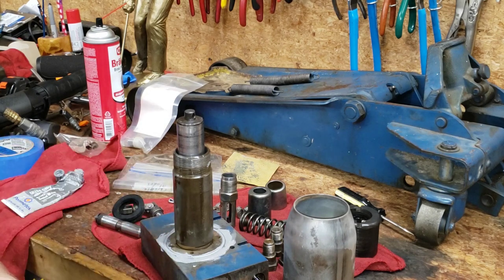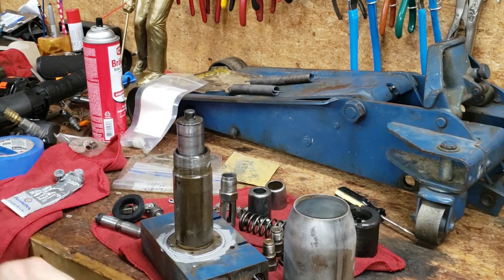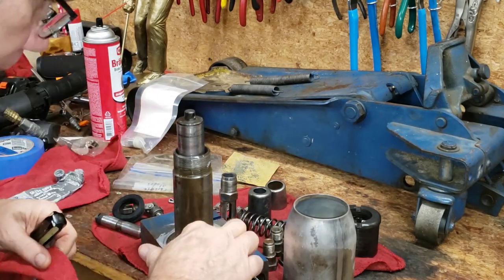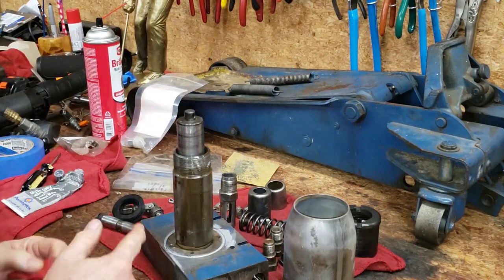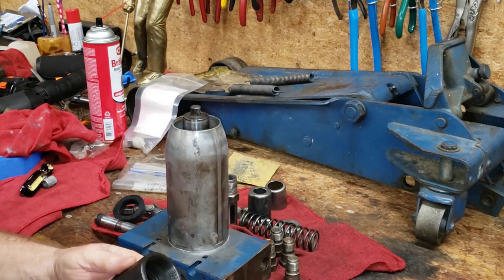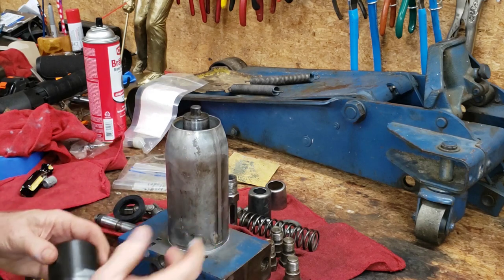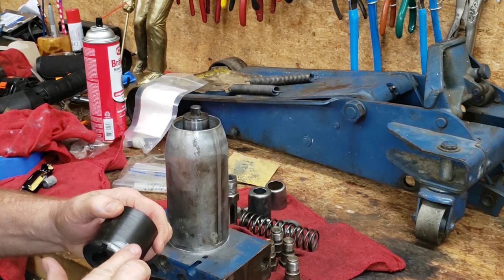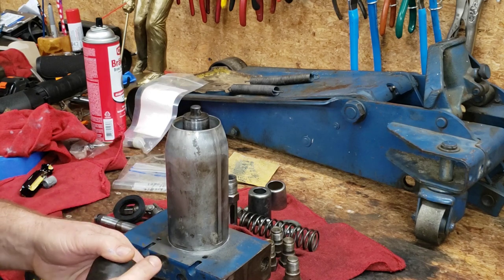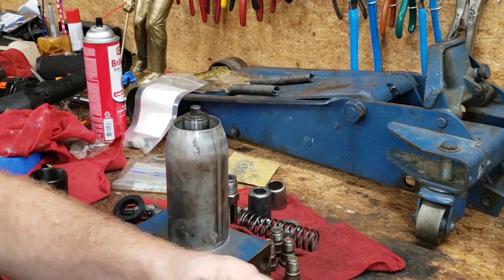I'm going to clean up our excess sealant from the inside — I don't really care about the stuff on the outside. There was some sealant on the bottom and on this gland nut when I took this jack apart. Since the factory did not use sealant, that tells me this jack has been rebuilt once before.